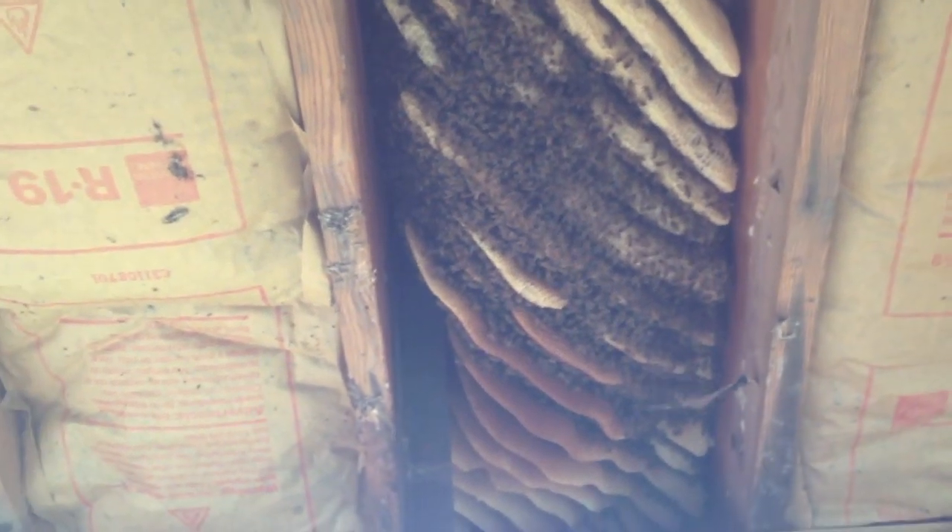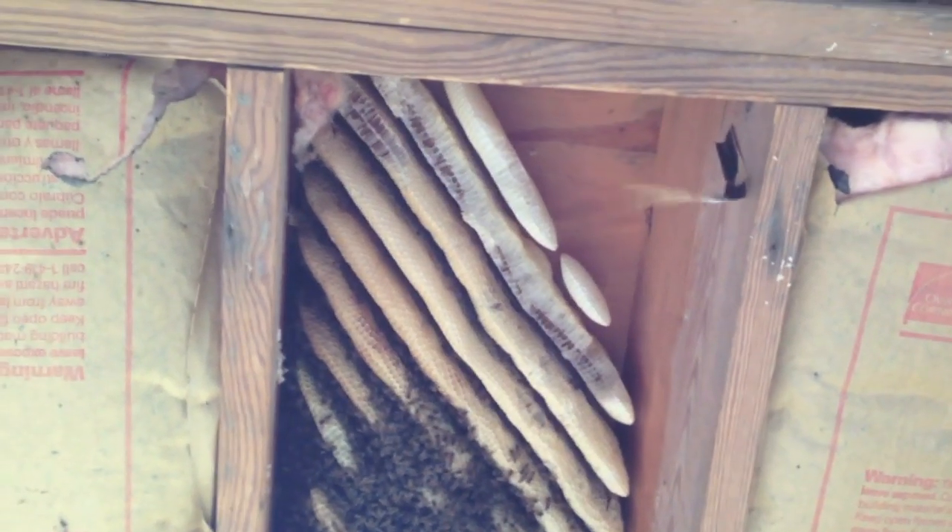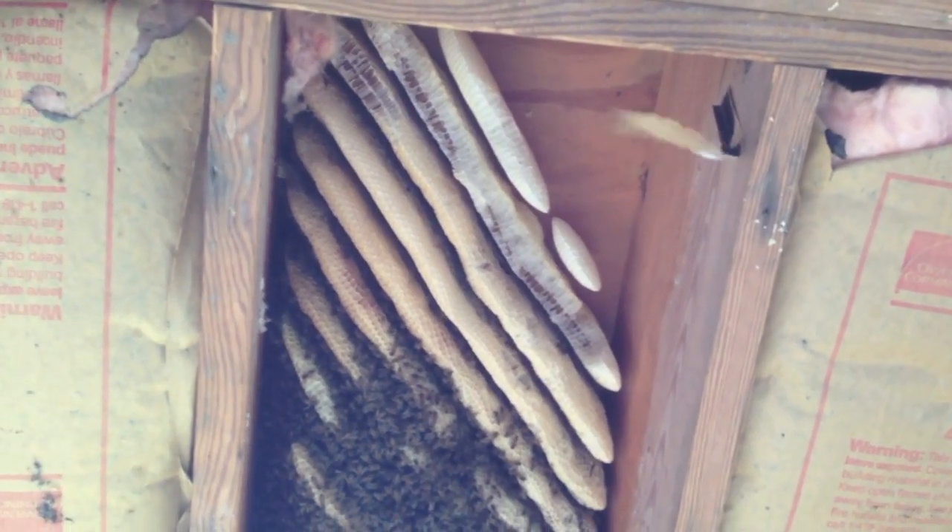So here's our hive - they're pretty well organized. Brood nest is centered with surplus honey on either end. The bees are a little bit clustered today, there's a little bit of a chill in the air, a little bit more than I expected, but nice configuration nonetheless. We're going to go ahead and get into it.